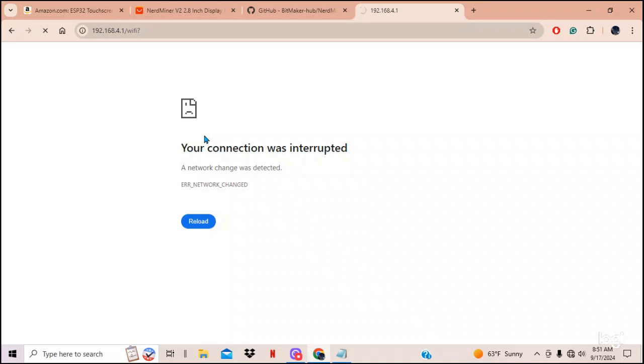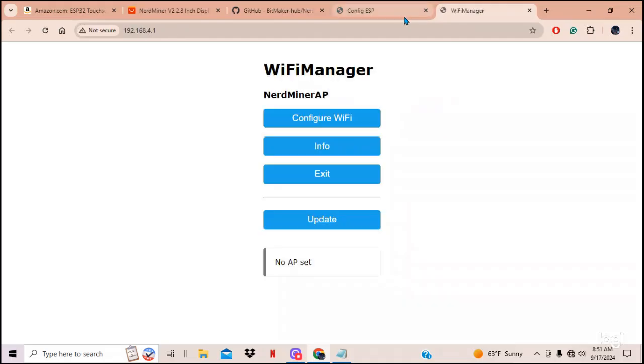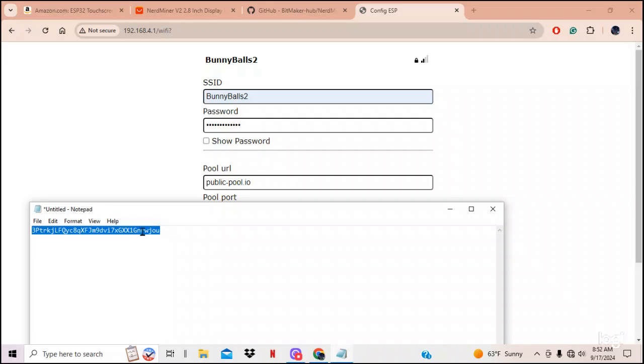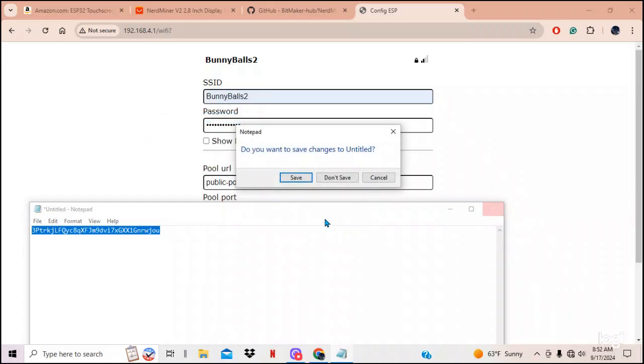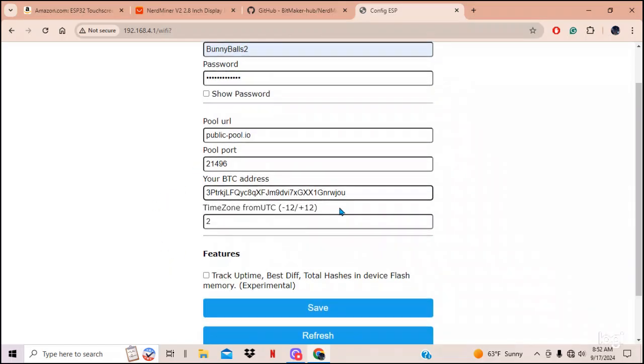In the WiFi Manager, enter your network SSID — mine is 'bunny balls' — and your WiFi password. Down below, enter your Bitcoin address. You can also set your time zone if you want. Check the checkbox and hit Save.